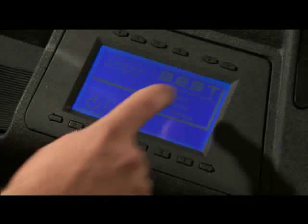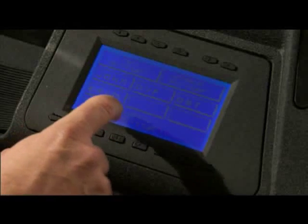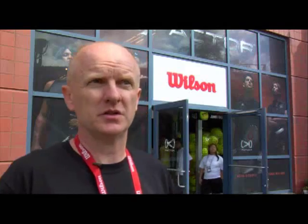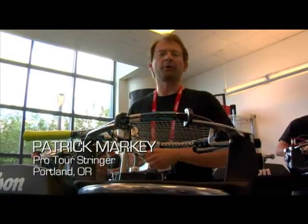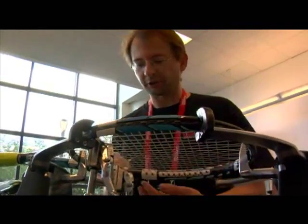You can program up to six stringers, so you don't have to reprogram it every single time you stand behind the machine. Every morning before you start, being able to adjust your correct height — because you program it all in before you start working — makes the day much easier.